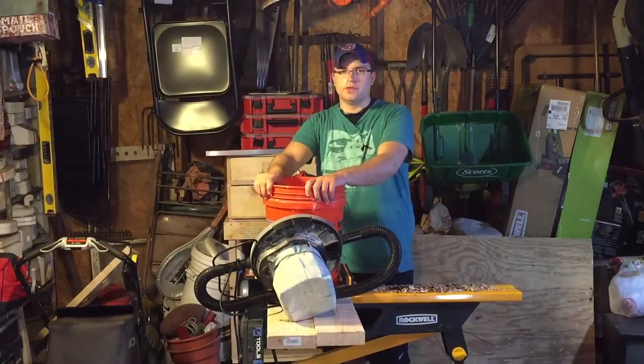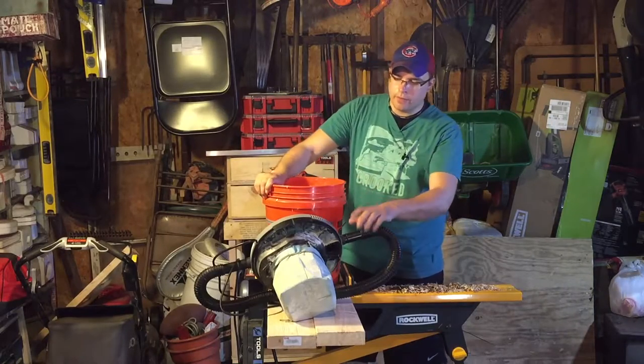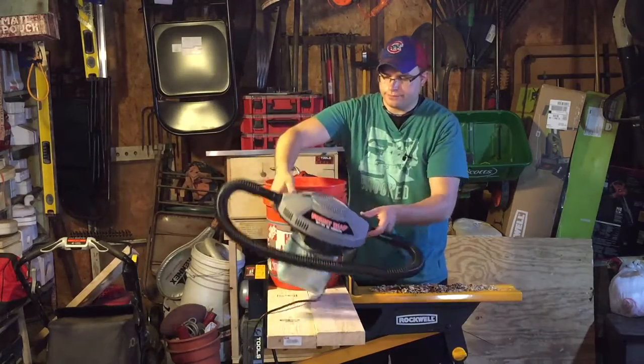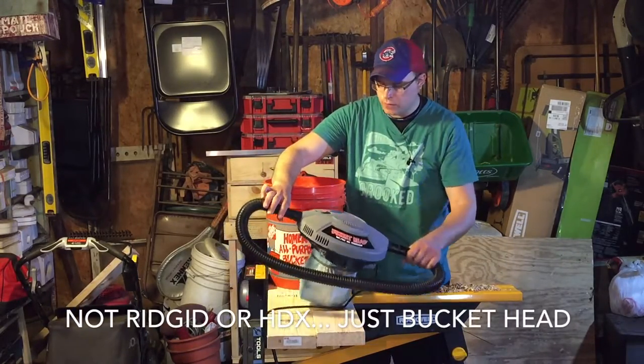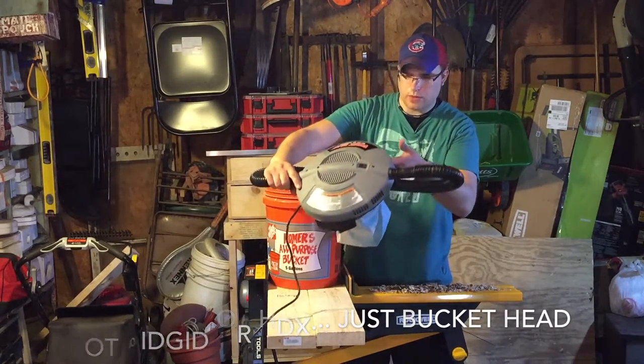What's up guys, this is Jimbo here from the Jimbo Slice YouTube channel. Today you're looking at the Buckethead Portable Shop Vac from Rigid — I think it's Rigid. I picked it up at Home Depot.